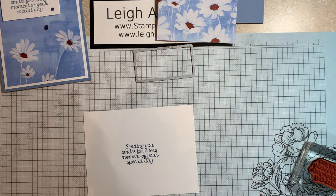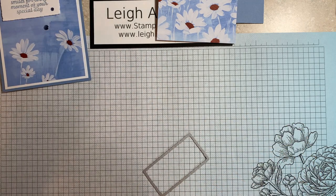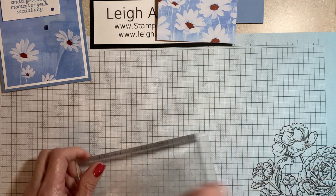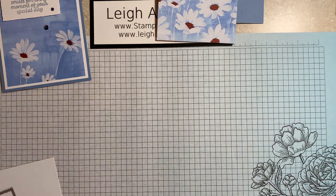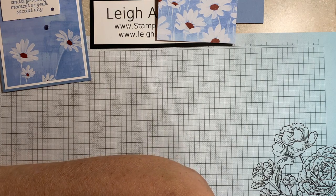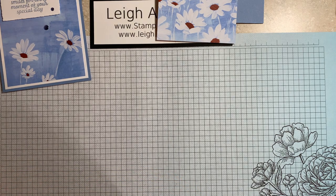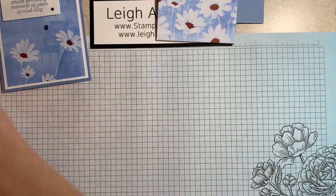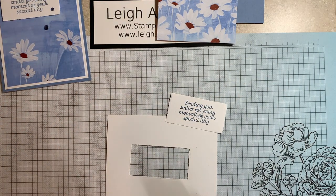Then I'm going to die cut that out. This would fit through the Stampin' Cut Mini, but my cardstock is four by five and a quarter and it would not fit through the Mini. So I do have my Stampin' Cut and Emboss. I just now realized I'm missing a plate, so let me grab another plate — I brought everything over, I didn't bring everything over like I thought I did. So I'm going to put my deckled rectangles die on there, crank that through. There's my greeting.